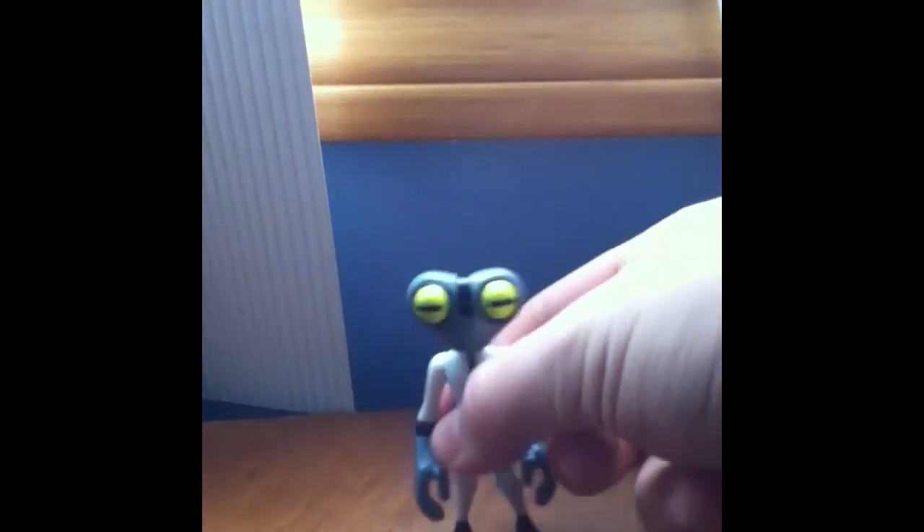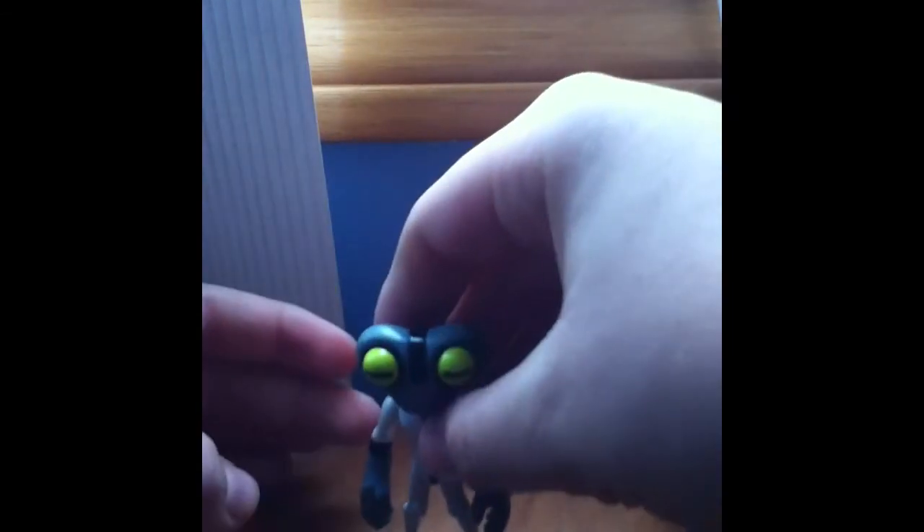Grey Matter's head can move 360 degrees. His arms can move 360 degrees. His hands can also go 360. His legs have knee joints, and they can go forward but they cannot go back. So Grey Matter has awesome articulation except for the legs.